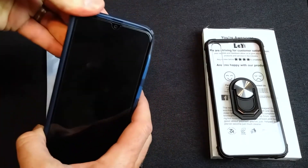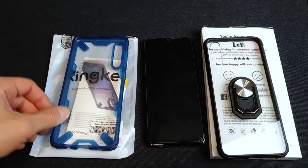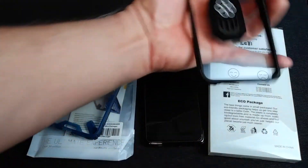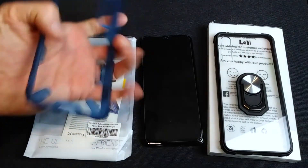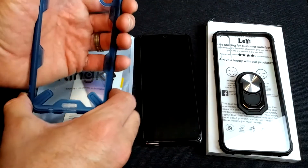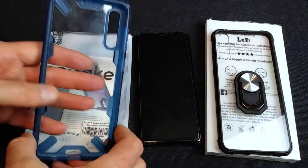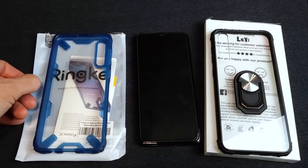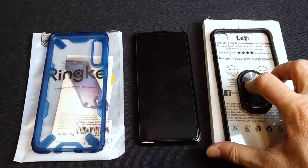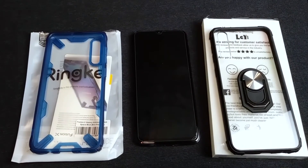I had them both on the phone for days before doing this video and really got comfortable with them. One other thing: they're not too slippery, so they both give you some grip. If you need something to put in and out of your pocket, this is a nice balance of grip versus not too grippy — not fully rubberized where you can't get it in and out of your pocket. They're both on Amazon for about $10 to $12 and I like them both.